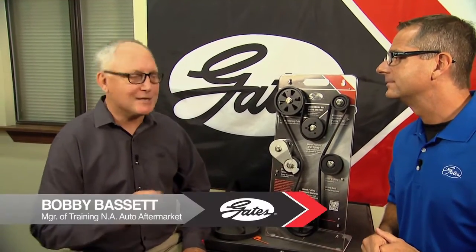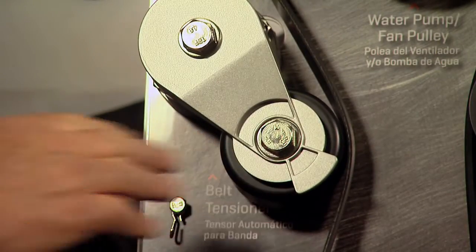While Chase is back at the shop putting the solutions kit on the Toyota Camry, we're going to visit Bobby Bassett, the Gates Training Manager. Bobby, tell us a little bit about accessory belt drive systems. Have you ever heard a belt squeal? You know, there's nothing wrong with the belt, but there is something wrong with the system — because today this is truly a system. The problem is either from belt wear or from a failing tensioner, and that's what I'd like to spend just a minute talking about.